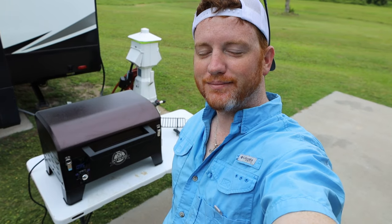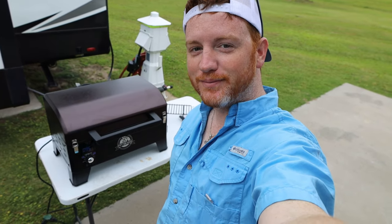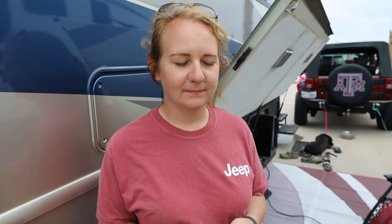Oh my gosh, the smell of that smoker makes me hungry — I'm already hungry and it makes me more hungry! We're getting a good smoke now, which is pretty cool. It smells really good.